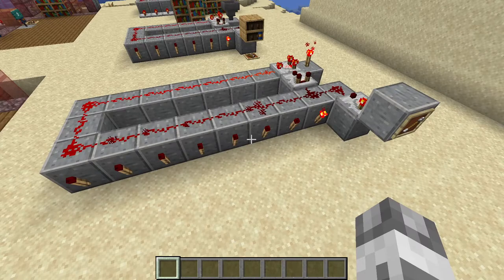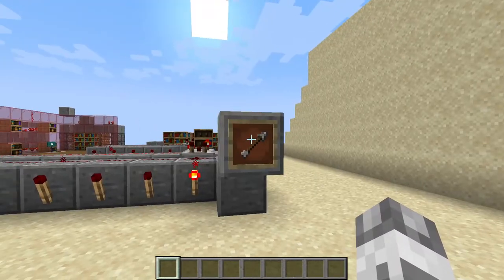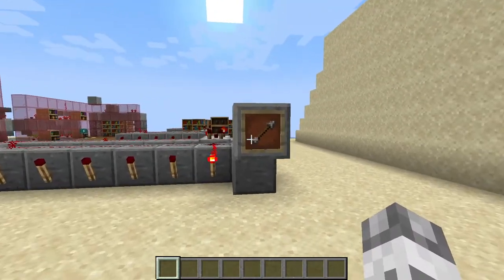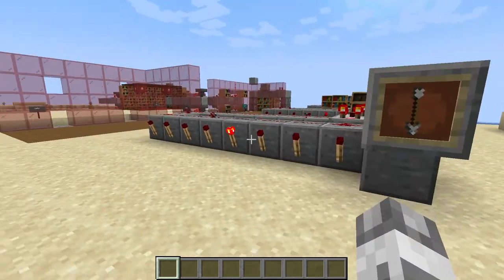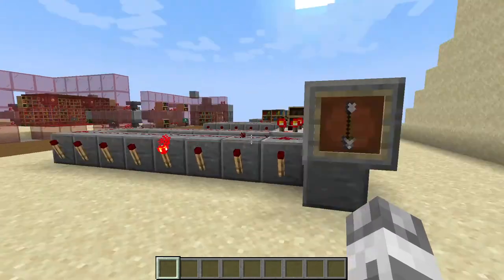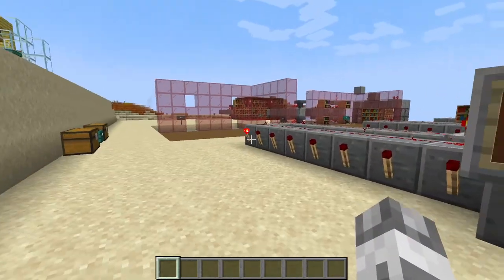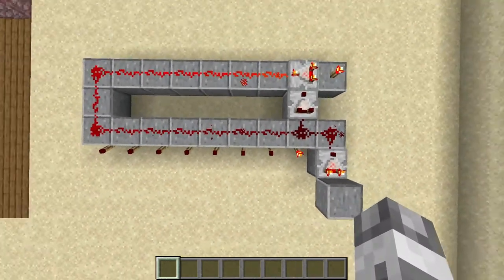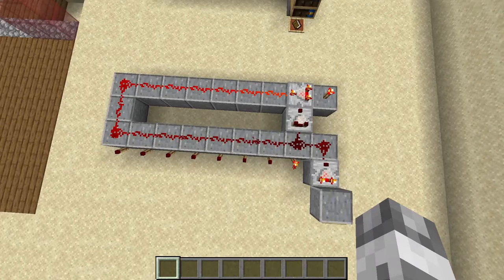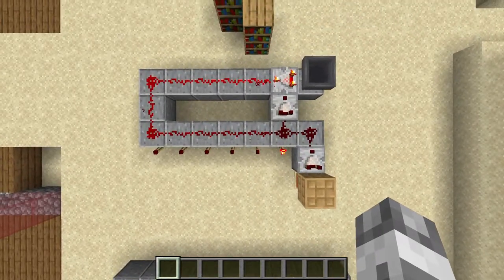In the previous video we saw the circuit, where we explained the properties of the comparator. This is an 8-position selector. In this circuit, if we place an item on an item frame and we continue to rotate it to new positions, we can see that the output signals of the circuit are going to change from position 1 to 8. And from position 8 it returns to position 1. Now, we are going to modify the circuit to make it work for a chiseled bookshelf.